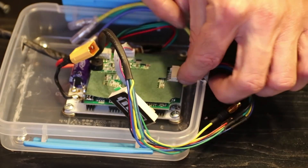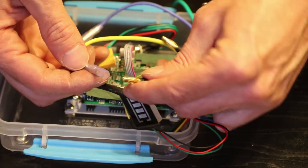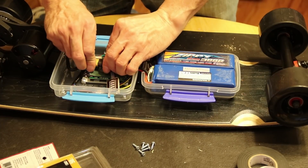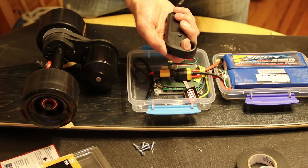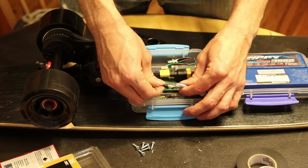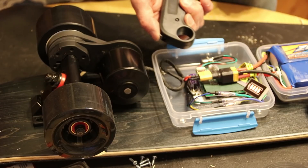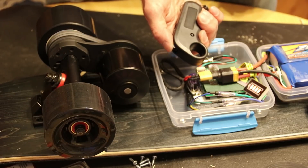Now that everything is secured in place I can connect the motor to the ESC. First I plugged in the 5-pin JST connector for the hall sensors, then I plugged in the three motor wires. As a starting point I matched up the colors, but the colors don't actually matter. After hooking up the battery to test, everything is basically working well except the wheel is spinning in the wrong direction. This is very easy to fix — all you need to do is reverse any two of the motor wires. Here I swapped the green and blue wires and now it's spinning in the correct direction. You can also use the reverse button on the remote, but on this ESC that doesn't work well because every time you turn the board off it'll revert back to spinning in the wrong direction.